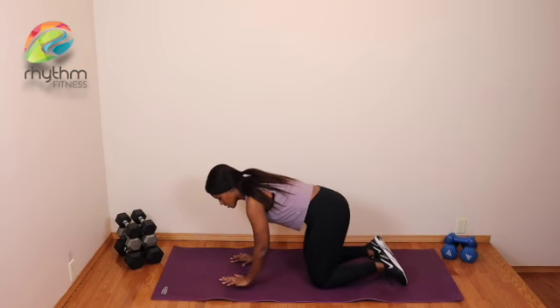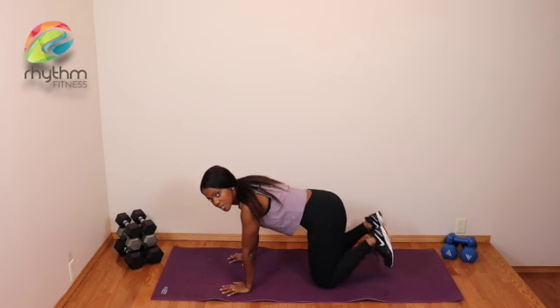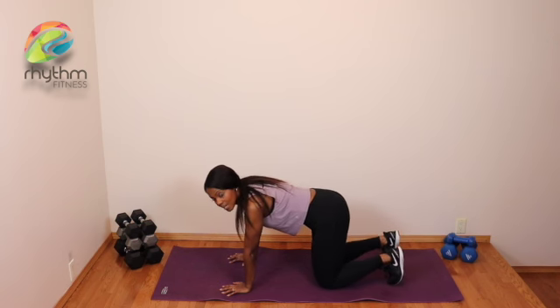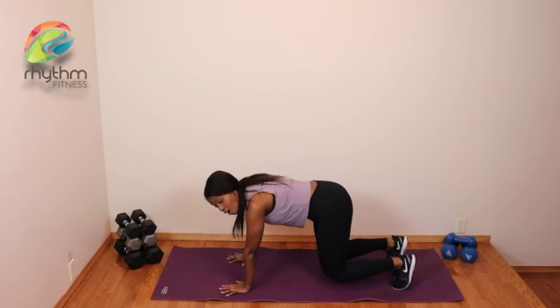We're going to step the wrists underneath the shoulders, knees underneath the hips, coming into that tabletop position, tucking the toes underneath your feet, and then shifting the knees just about an inch off the ground.